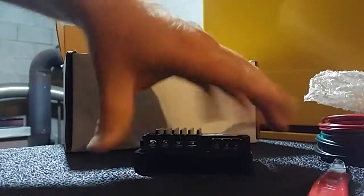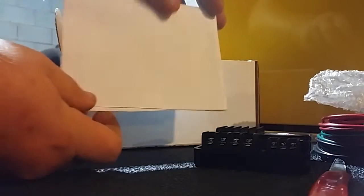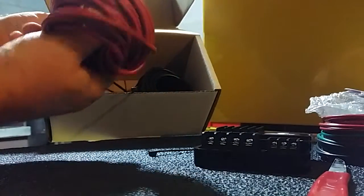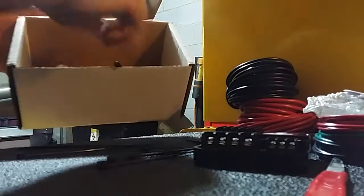Nice and thin, pretty good weight for what it is. It comes with instructions, zip ties, some more wiring — heavy duty wire there — positive and ground.